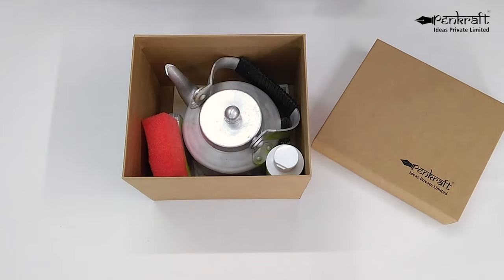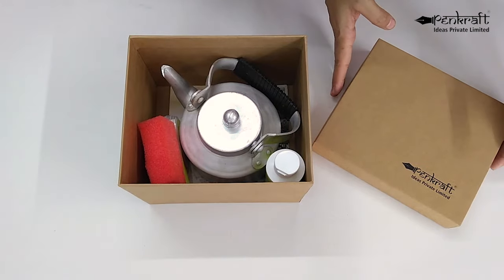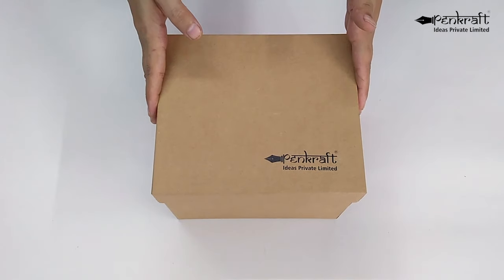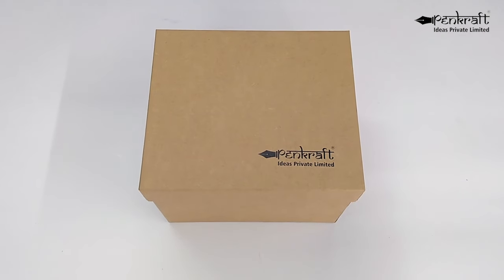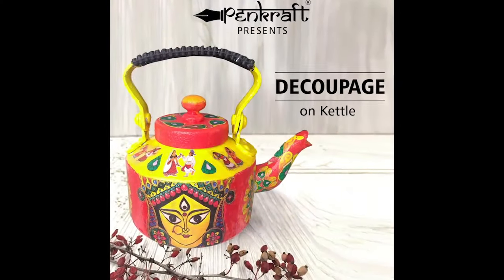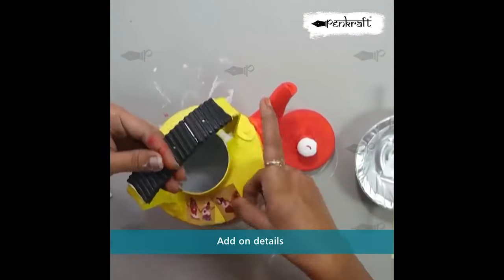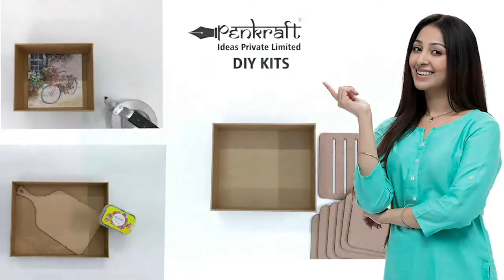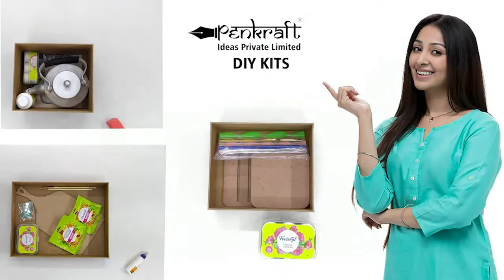These are all the materials you need to make your masterpiece, which means that this kit is ready to use. And here's the real cherry on the cake — you get a free video tutorial tailored for an easy and efficient learning experience. So have you ordered your Pencraft DIY kit yet?